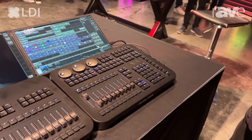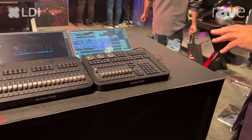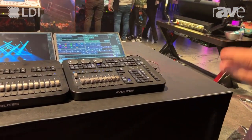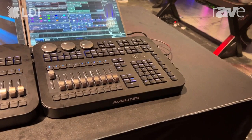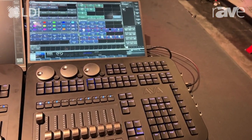This actually has our capture component built into the software as well. This console, like all of our others, is compatible with each other. This console can actually be a tracking backup for our Diamond Series consoles. Everything is in the software, compatible with everything — they all network together.